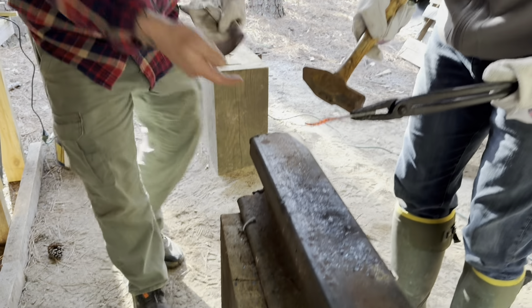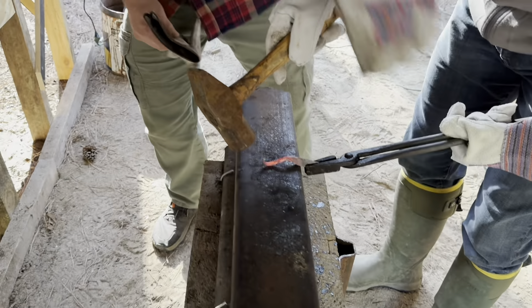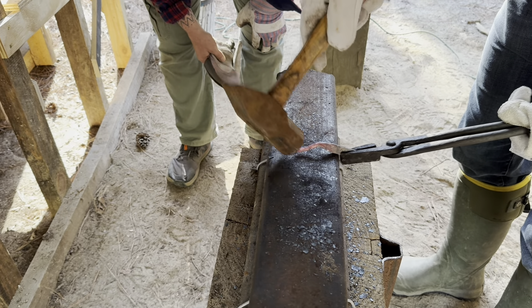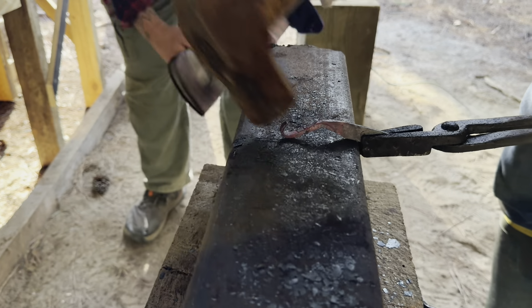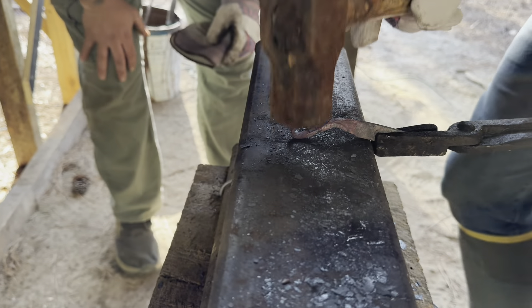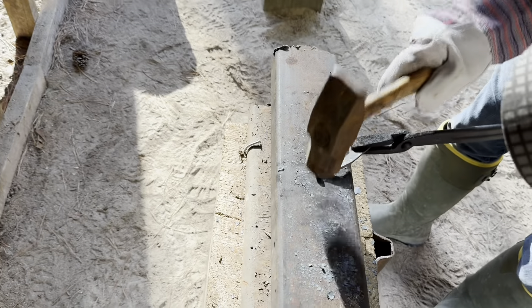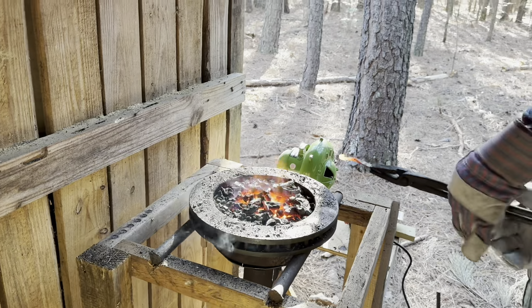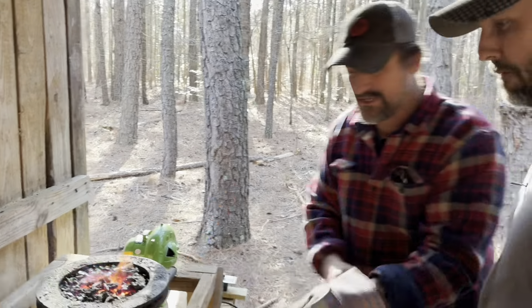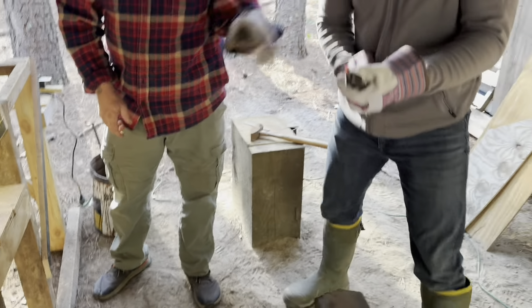Don't turn it over - hit it like that, yes yes. Follow it around - almost on top now. Good, now turn it on side and straighten it out, then put it back in the forge and break it around. Now we take this - hammer back that way because you don't want it to bend.